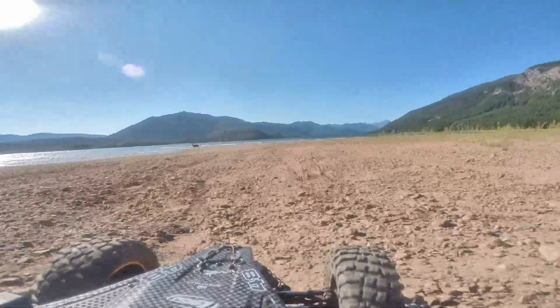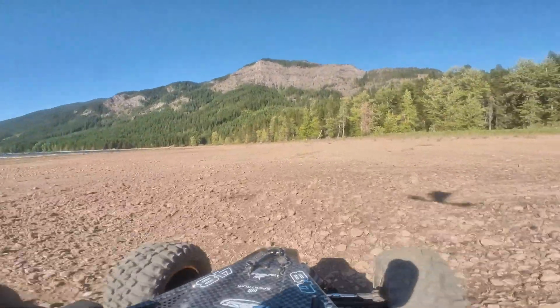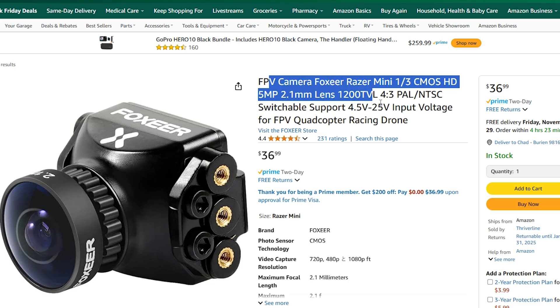Analog doesn't have to be cheap and it doesn't have to have short range - but that will be the case with these little modules right here. In some of my other videos I'm going a mile away with clear HD resolution in my goggles, and that's not going to be the case for an inexpensive analog system. I do get really good range on my super powerful analog rigs, but those are going to cost well over $100 for the video transmitter and probably around $40 for the camera. I have a bunch of really good picks for analog gear - everything linked in the description.